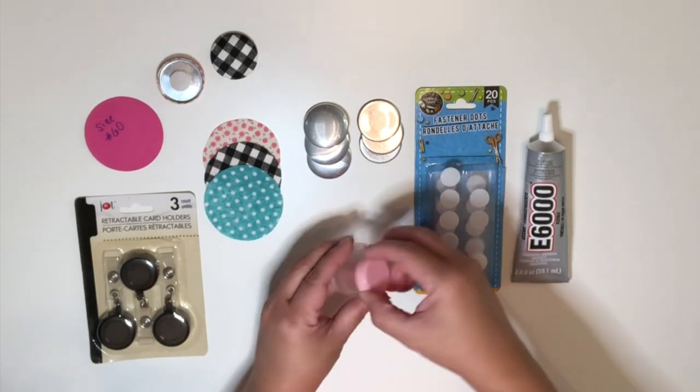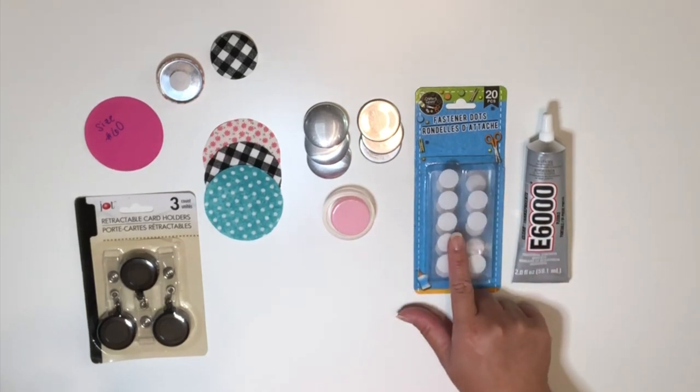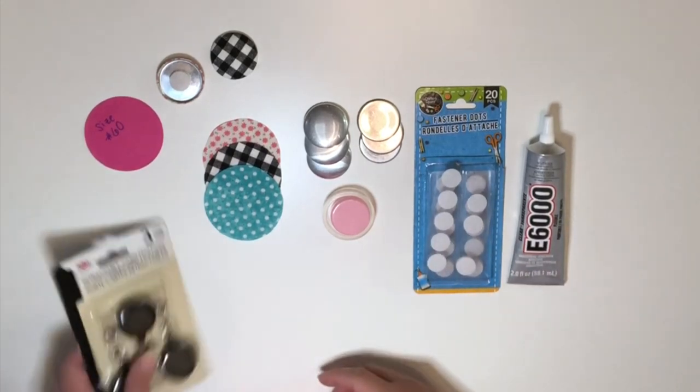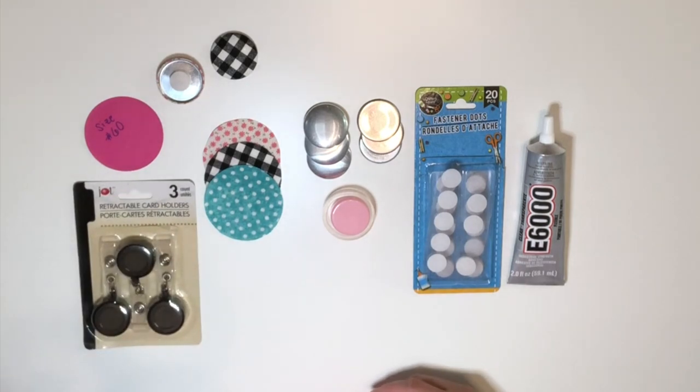I have these velcro dots if you want to make the buttons interchangeable, or you can also use E6000 for a permanent placement. And I found these badge reels from the Dollar Tree — you can also purchase them online if you like.